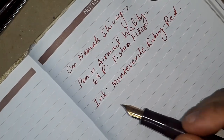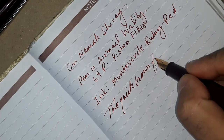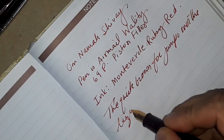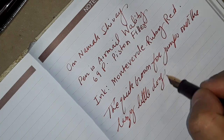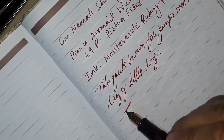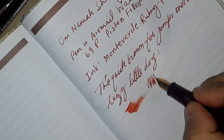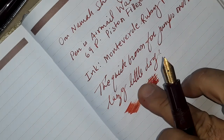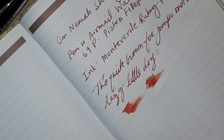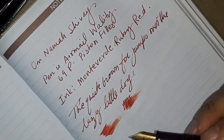Let's check out the fast writing samples. That's pretty good in writing — it's not skipping. On the wetness test, as we can see, it's not a pretty wet writer — it's a dull and dry writer. I think fine nibs most of the time are not very wet writers; they are usually dry writers.